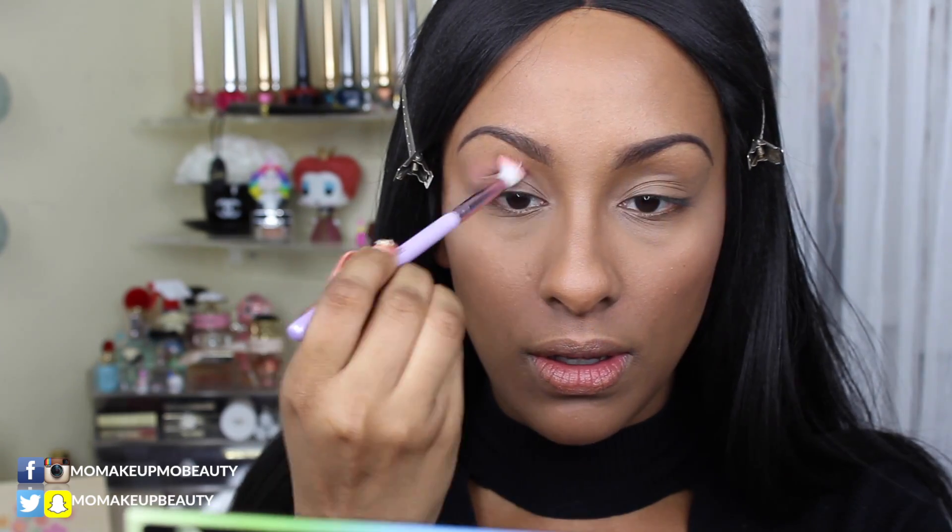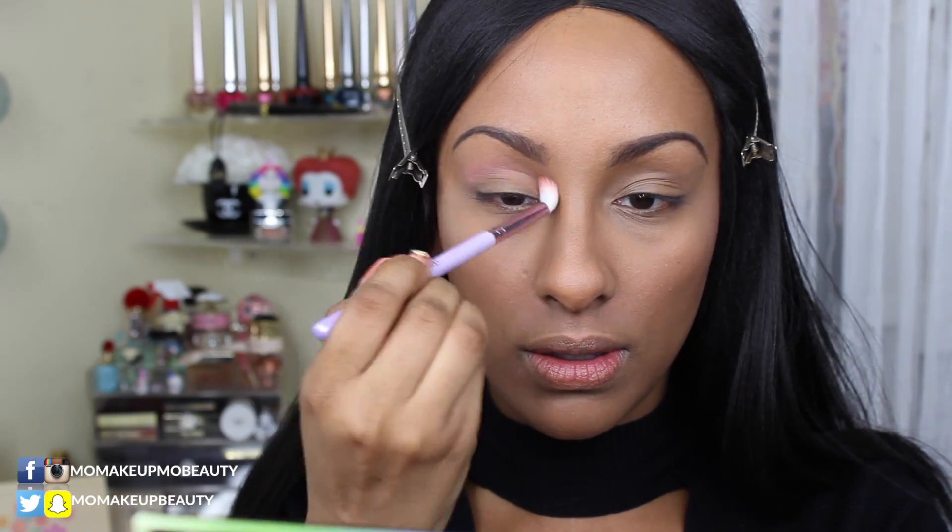I'm gonna start off with the shade Clementine, the nice orange shade, and blend that into my crease transition area. I'm coming in fully prepped and primed — I already did my face makeup. I'm actually doing a demo and wear test on the new Maybelline Dream Cushion Foundation, you'll have to check it out and see what you think.